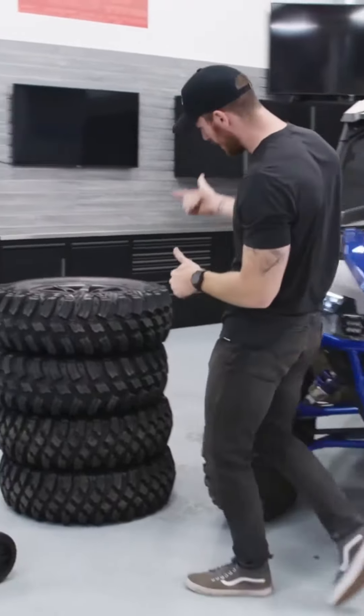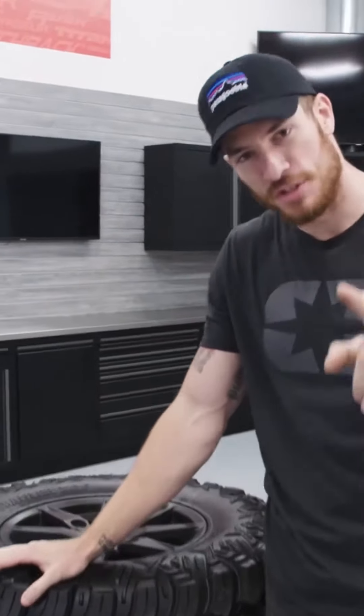Welcome back to another episode of Trail Talk. We are changing the wheel and tire setup on the General.